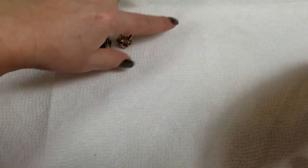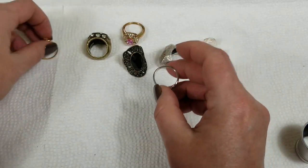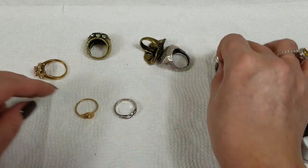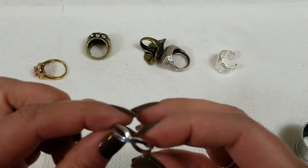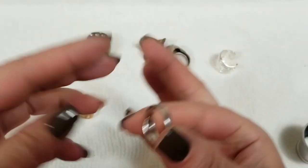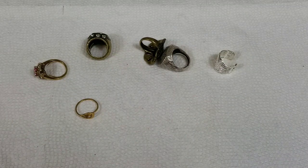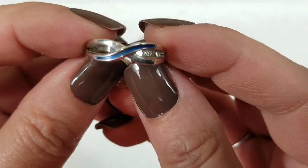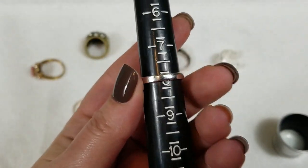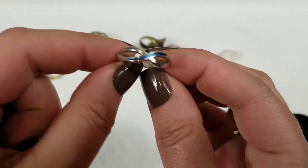So there are a lot of rings. This one's Avon, that one's Avon, that one might be Avon. So we have this infinity ring — it's got blue enamel, it's pretty. This one is Avon, it's a size 8, and on this one we will do $4.